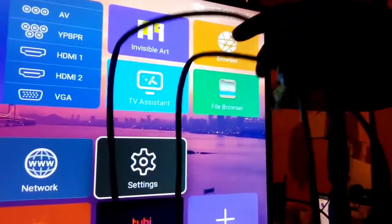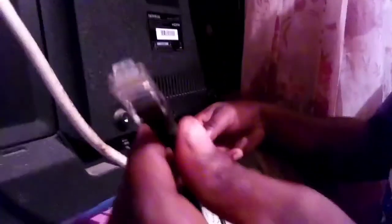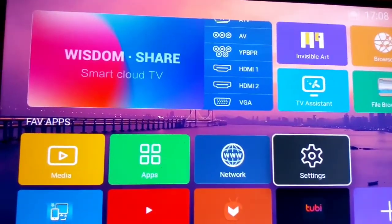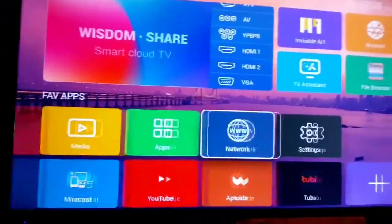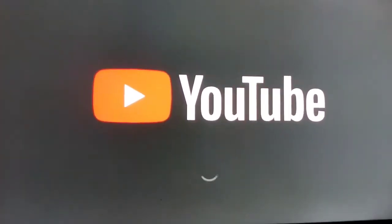Now we're going to plug in the internet cable. We connect one side to the TV and the other side to the modem. So now the internet cable is connected from the modem to the TV. If you look at the top of the screen, you will see it's connected — without putting in a password.